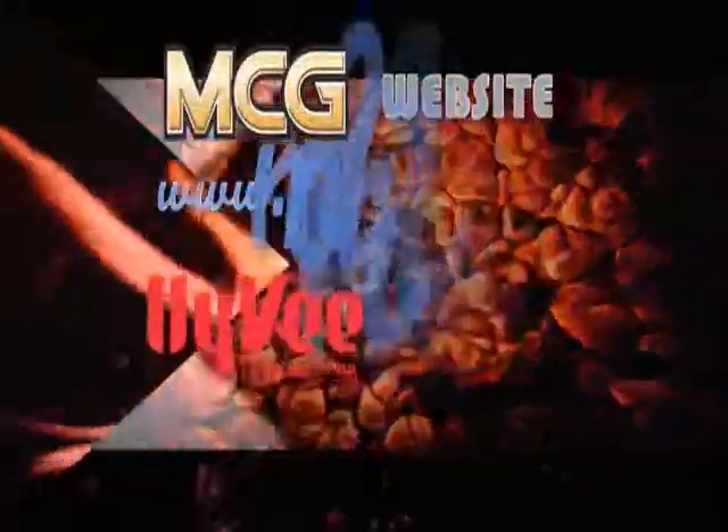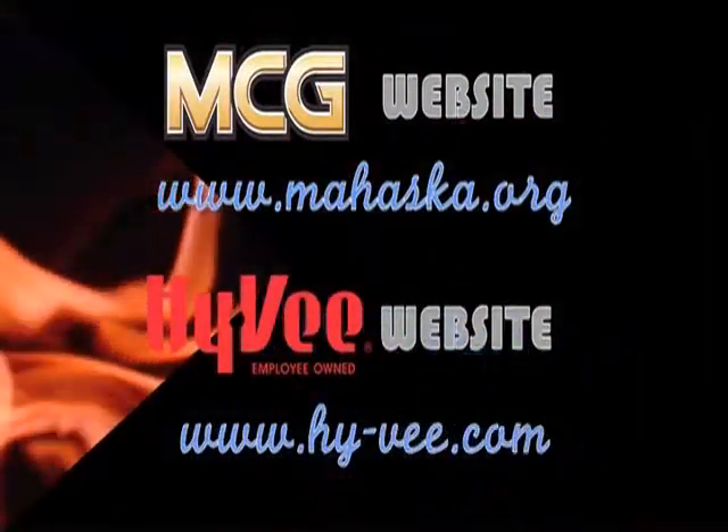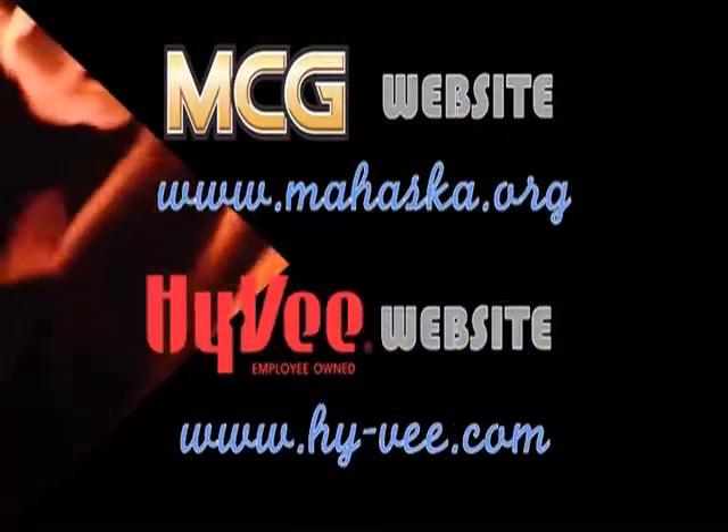We've moved from the kitchen to the table and we are ready to enjoy this wonderful summertime lunch. On behalf of my guest Terri Nielsen, I'm Ruthie Rogers — thanks for joining us at Cooking at the Vault. Thank you, Ruthie, for having me. For today's menu card as well as clips for upcoming episodes, go to the MCG website at www.mahaska.org. For more healthy living recipes, go to Hy-Vee's website at www.hy-vee.com.